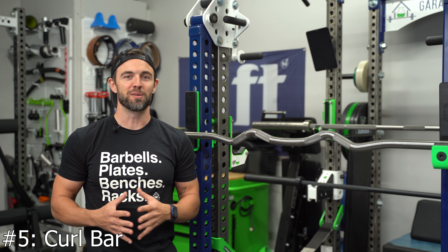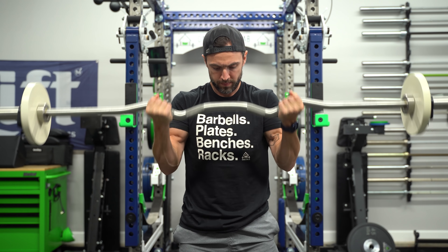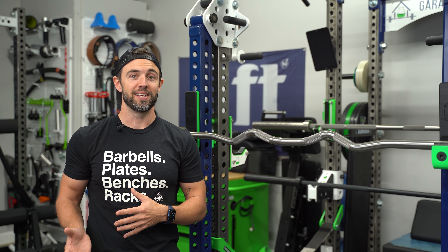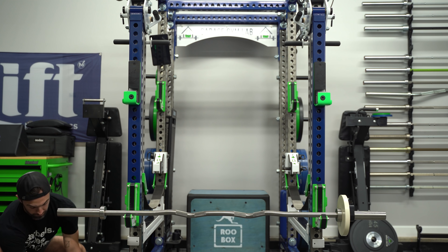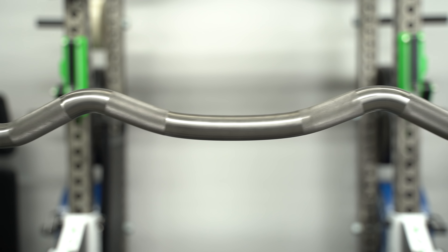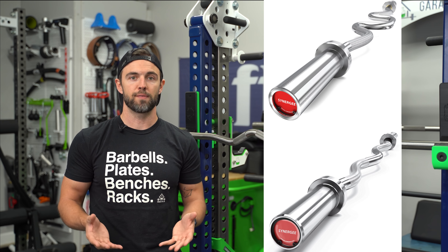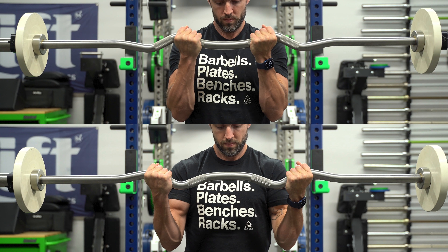Last but certainly not least, we've got something for that flex — the Curl Bar. If you want to attack those biceps at multiple angles and with variable load, a Curl Bar is an awesome addition. A Curl Bar will either be rackable or it won't be. A rackable Curl Bar is more expensive, but it's also easier to load and opens up more training variety, making some movements like skull crushers easier to perform. One of the most important things to consider are the bends — these bars come in a variety of shapes, sizes, and angles, and will often allow for two hand positions: a narrow position and a wide position.